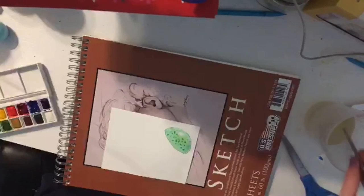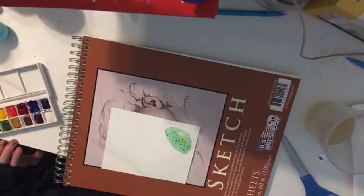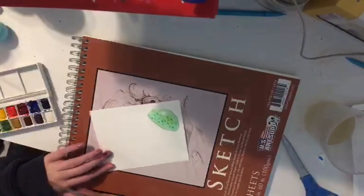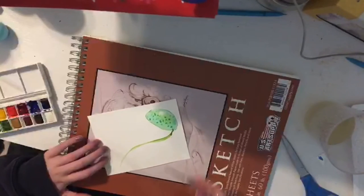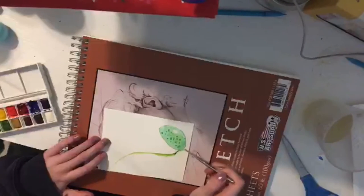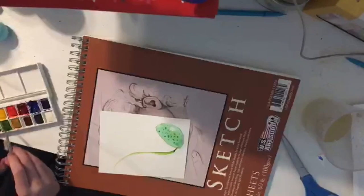I usually use two colors for the tentacles — maybe I'll try a multi-color one. I just take one of the two colors and start going. That's off to a grand old start — sarcasm, I'm not proud of this.